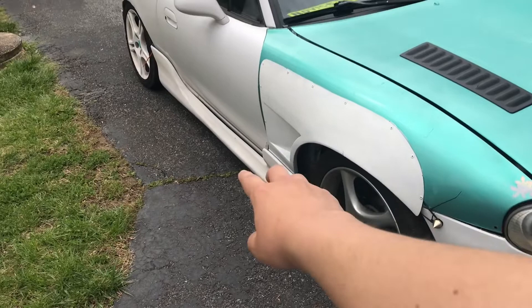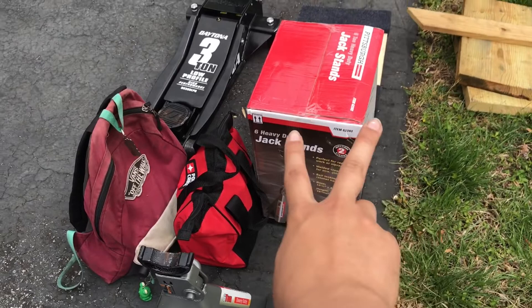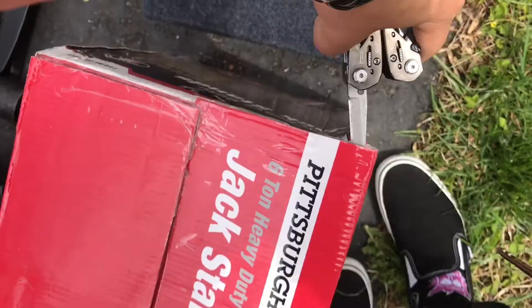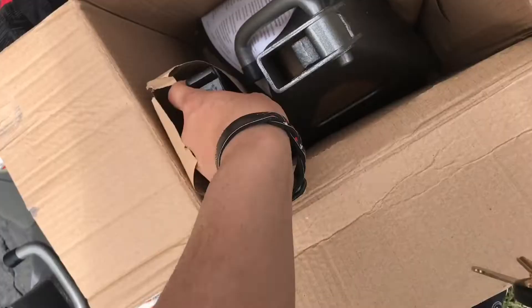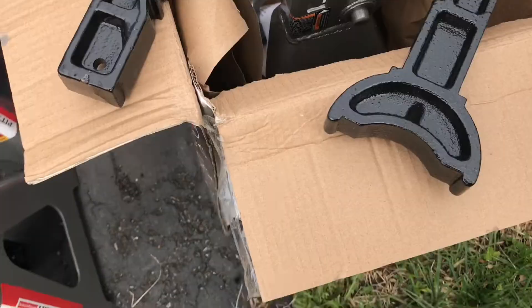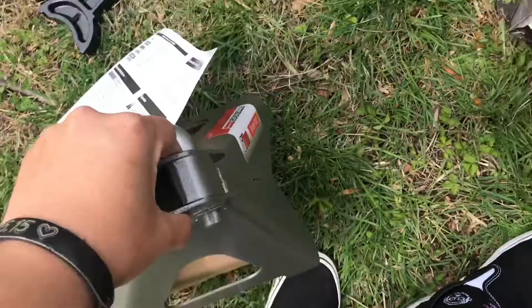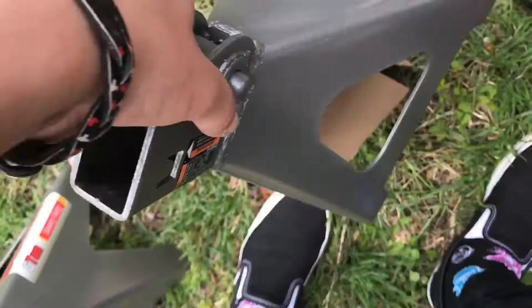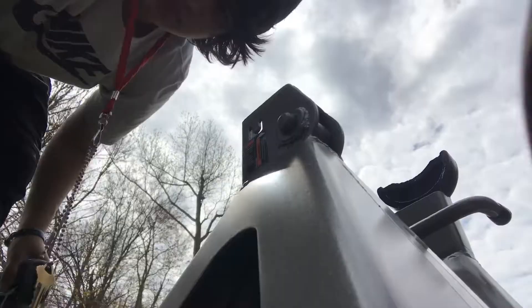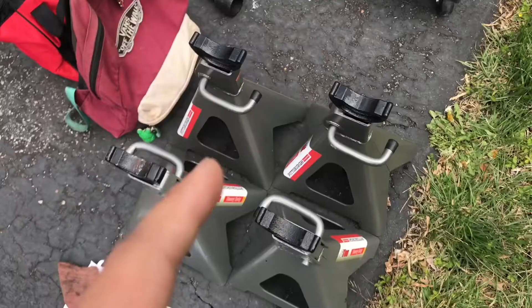We're going to be jacking up Martha on all four wheels. Two jack stands plus two brand new jack stands. We're going to be right back. Four jack stands.